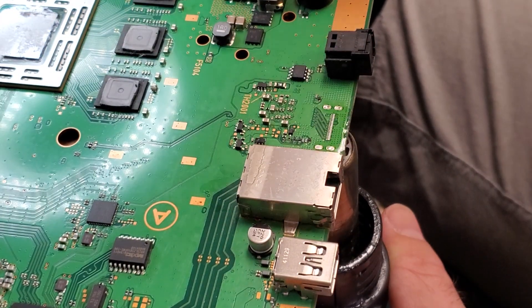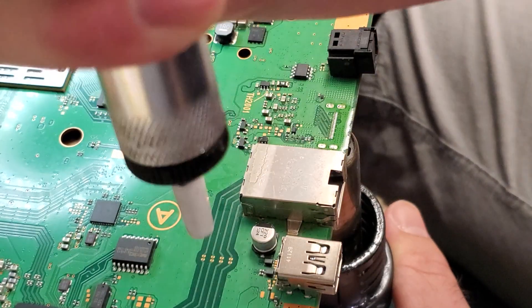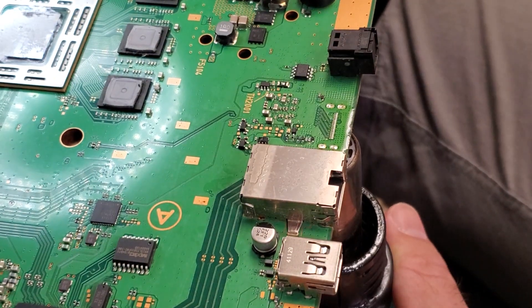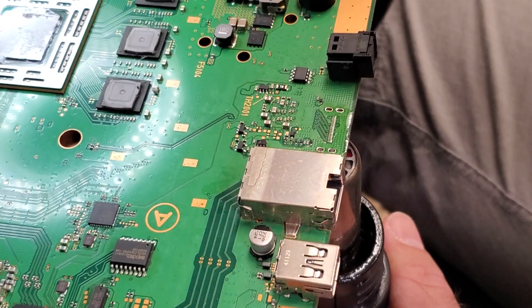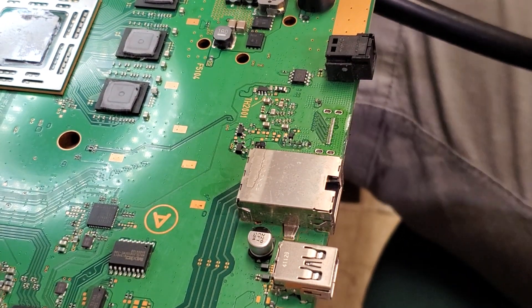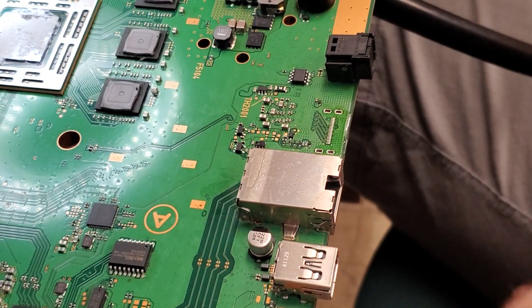Now we need to suck out the solder. I use this little sucker here — you push this little button and it sucks that plunger up through here. There's still some junk in there but we're just going to use that to suck the solder out of here. Now that we have the solder out of the feet holes there, we can go ahead and go over to the port, get the replacement port prepped and ready to be put on.